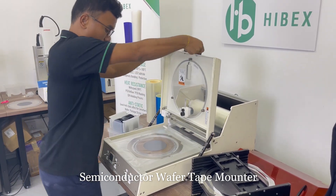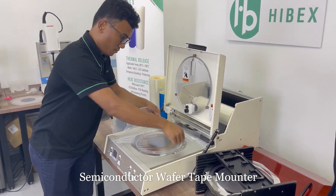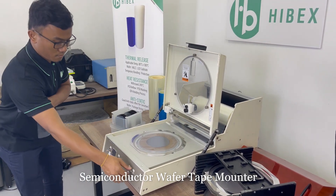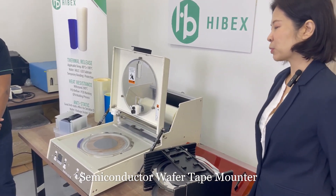And now he will remove the waste tape and turn off the vacuum. And this is our completed mounting wafer process.